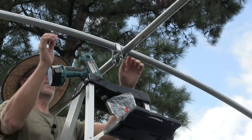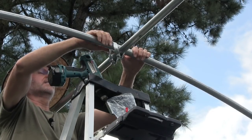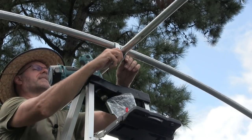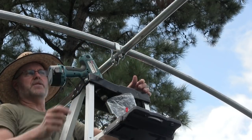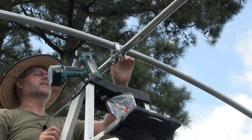We need to slide this side to side when we're ready to tighten it all down. So now we're just going to put more hangers, put the next piece of pipe in, and just keep going to the very end.